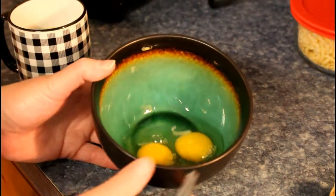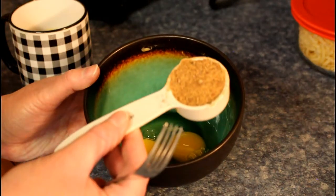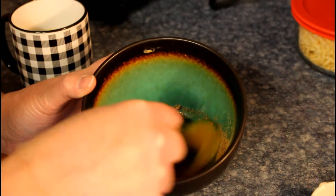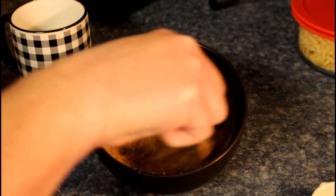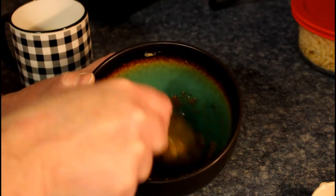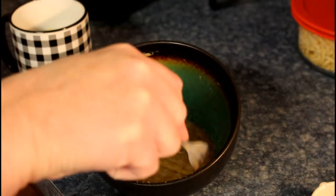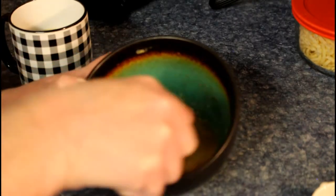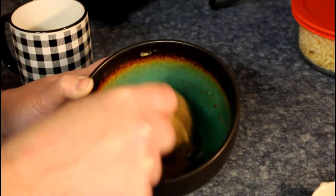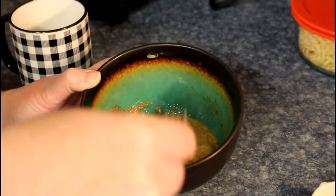We're going to start off with two eggs and one eighth of a cup of our meat flour. Now that's all you need. But if you don't let it sit, it'll be a little grainy because of the meat. Let it sit for about five minutes after you've mixed it up, and then put it into your waffle maker. That's it — that's unusually easy.